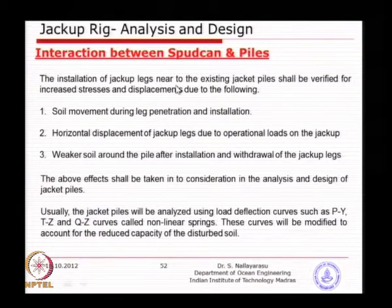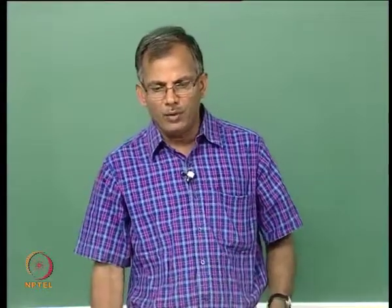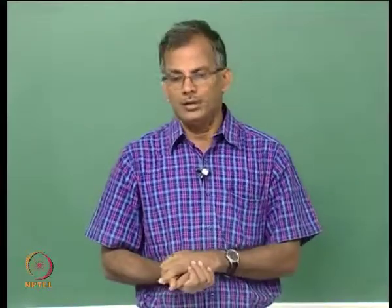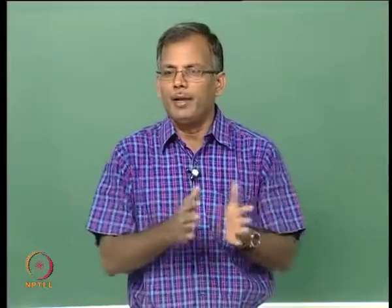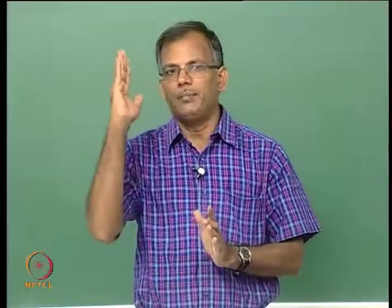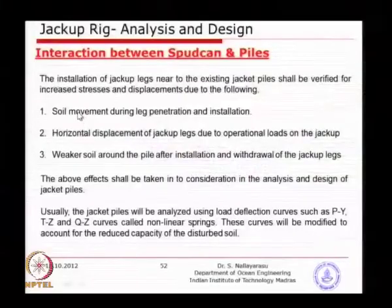By now you have an idea of what really happens when you put the spud can below the mud line. When you install a spud can or jackup near an existing jacket, we need to understand what is being done to the existing piles. What happens is soil movement during leg penetration — when you are just pushing the leg down and down, soil squeezes away, gets compressed on the sides, and tries to push the jacket sideways when the pile is just a few meters away — 5, 6, or 10 meters. This soil movement will introduce substantial horizontal pressure onto the existing jacket pile.